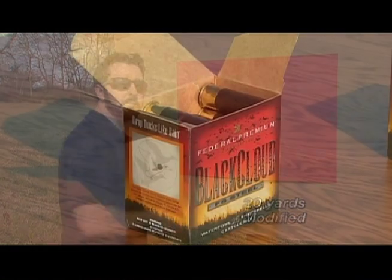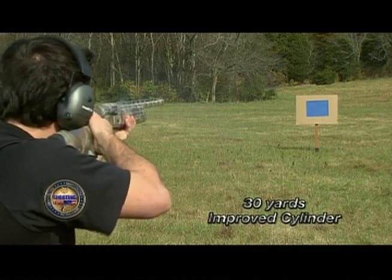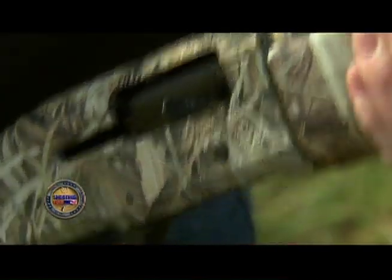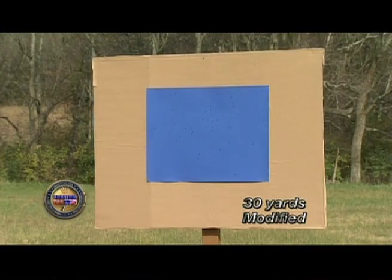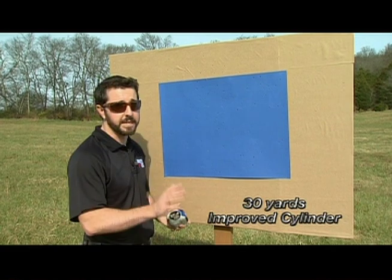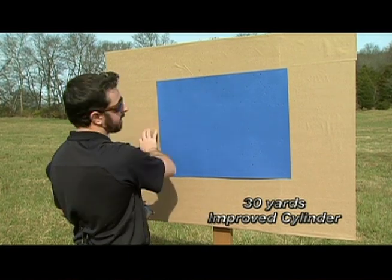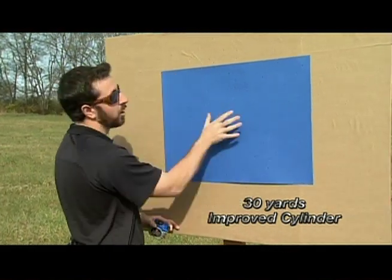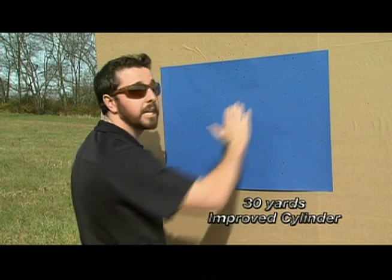We're gonna add 10 more yards, move back to 30 yards, put up new target areas, and compare the same two choke tubes. We're back at our improved cylinder target at 30 yards and adding 10 yards of distance has really made some changes in our pattern. If you look through the target area, we still have plenty of shot, but we're starting to get more shot off the bottom, off the top, and off both sides. The key here is the gaps — I can find places to fit my entire hand where there's no pellets hitting the target area. Even though there is enough shot here to bring down a bird, we're starting to spread out and getting holes in our shot group.